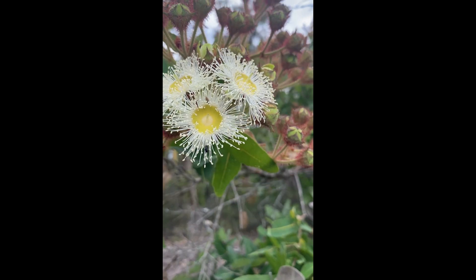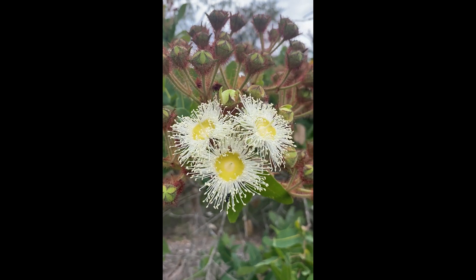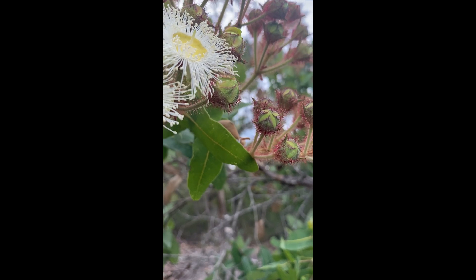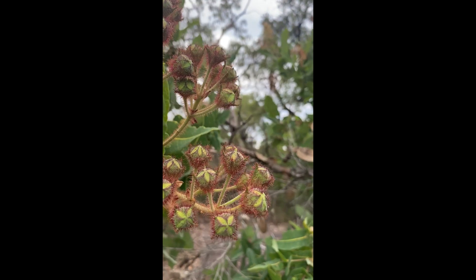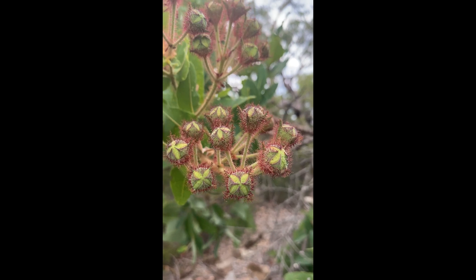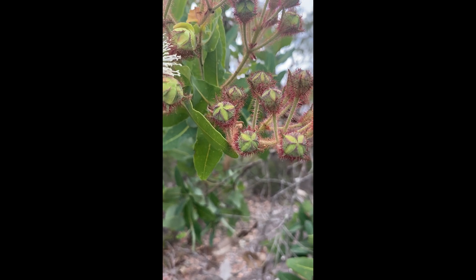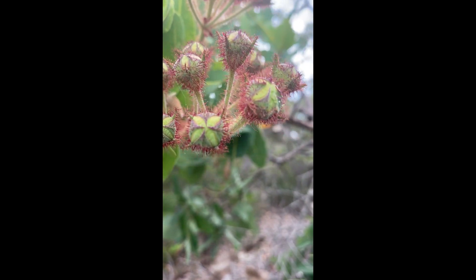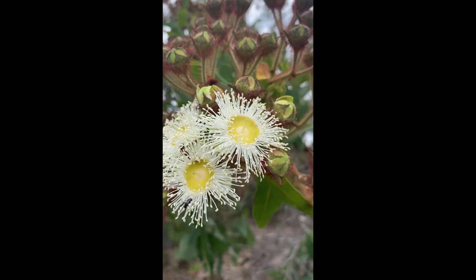These beautiful staminate flowers, if you measure from anthers across to anthers on the edge of the stamens, are about four centimeters across. In Angophora they don't have a bud cap — they don't have the eucalyptus bud cap. You can see separate perianth parts: sepals and petals, which are going to open to create these beautiful flowers.